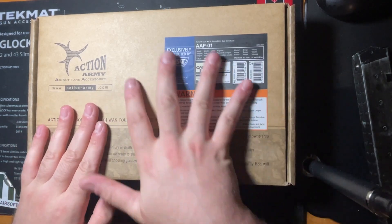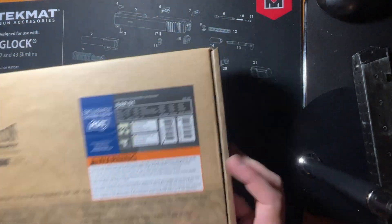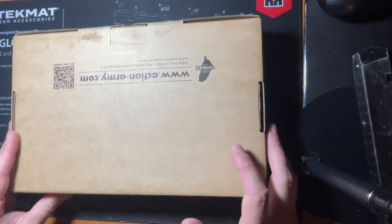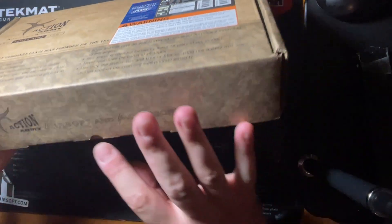As you can see on the front packaging, we have the FDE or tan option checked off there, and on the back of the box there's really nothing besides the Action Army website link. So let's get into this box.